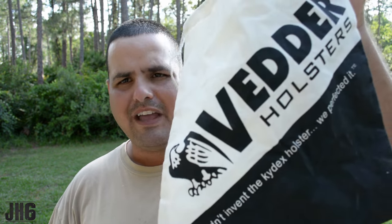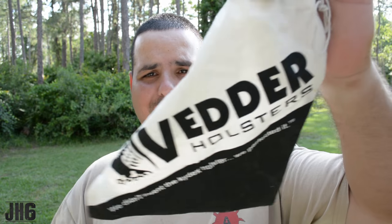First of all, check it out — it comes with this bag, which is pretty cool. You get the holster inside a bag; I mean, that's a nice touch. Obviously the bag isn't a requirement and you're not going to use it regularly, but it's kind of nice that they go that extra step. You also get a sticker, which is a nice touch as well.